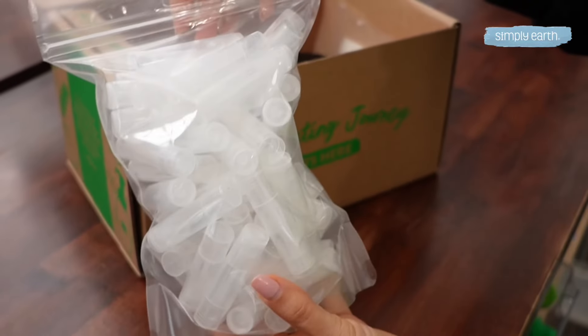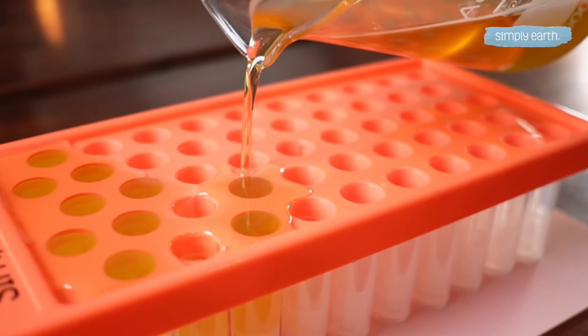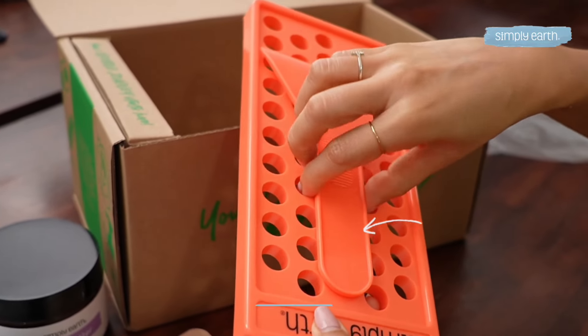Containers. Finally, you'll need the right containers — tubes, jars, or tints to house your masterpiece. Use a lip balm tray to make the process smoother and mess-free.